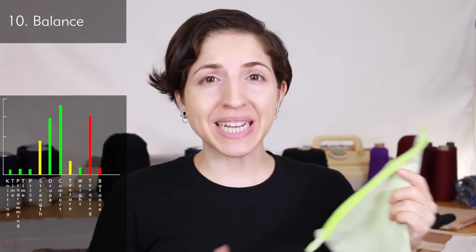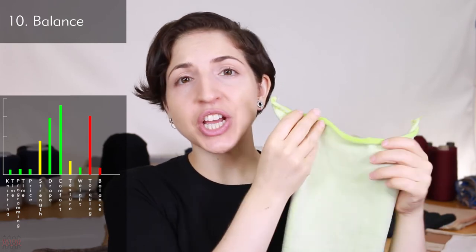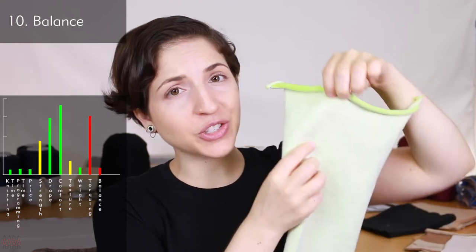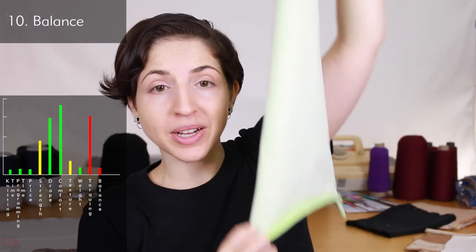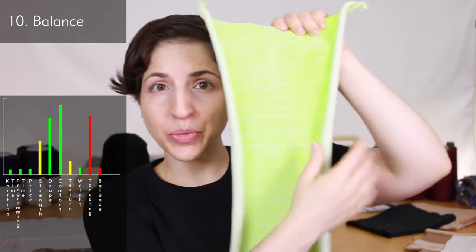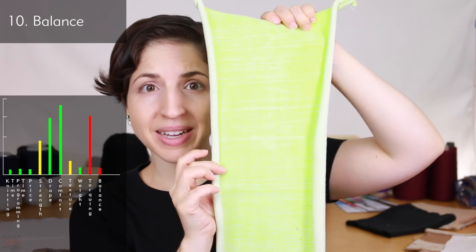Balance refers to how the fabric lays and reacts to itself with no edge finishes. Jersey is visibly not a balanced stitch — the front side has more vertical direction threads and tends to curl the top and bottom edges towards the front, while the purl side has more horizontal threads and pulls the left and right edges up towards the back. Stretch is moderate: horizontally, jersey has really great stretch; vertically, it has some, but just not as much.